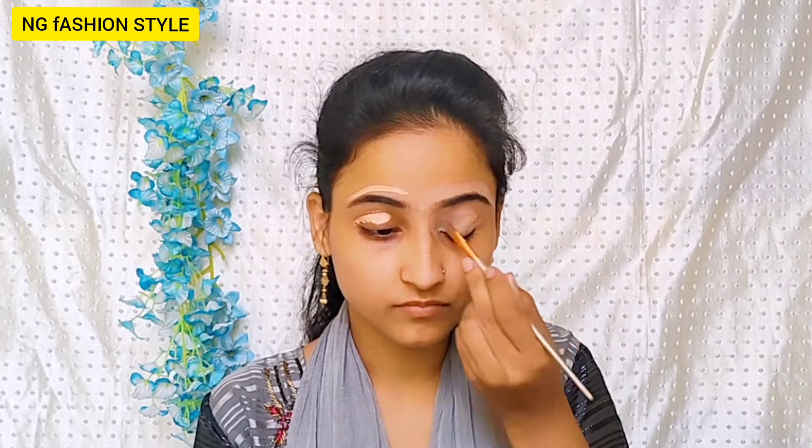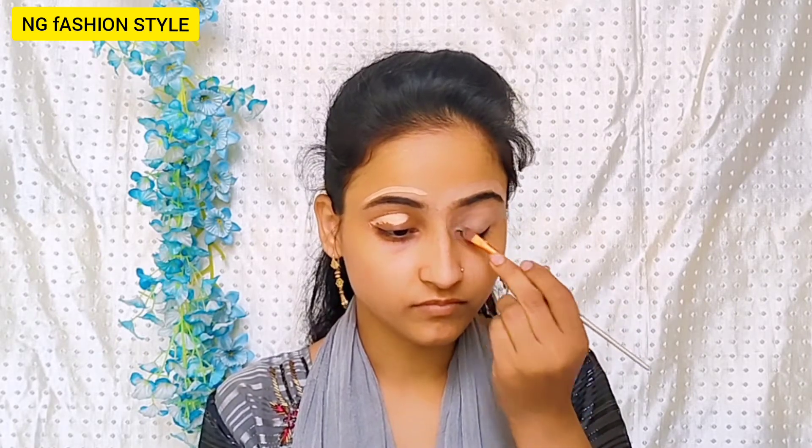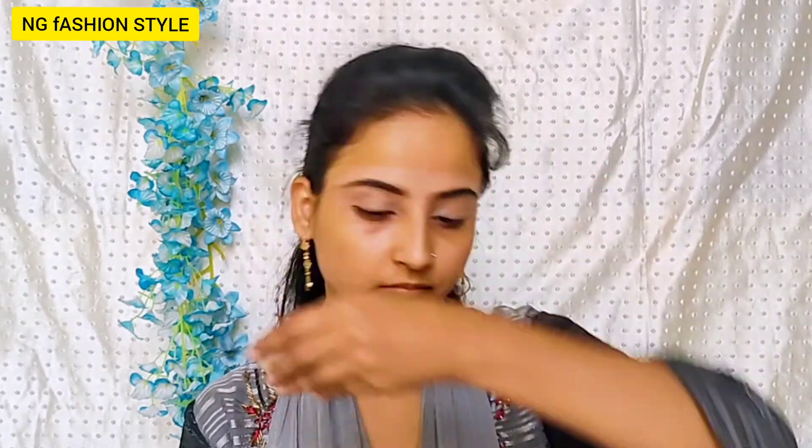For the lid I will apply the concealer, so I will apply the eye makeup first and after that the base. I will blend the concealer with a flat brush. Then you will blend the concealer and apply the crease line so your makeup will feel good. To set the concealer, I will apply it and then you will apply the eyeshadow.